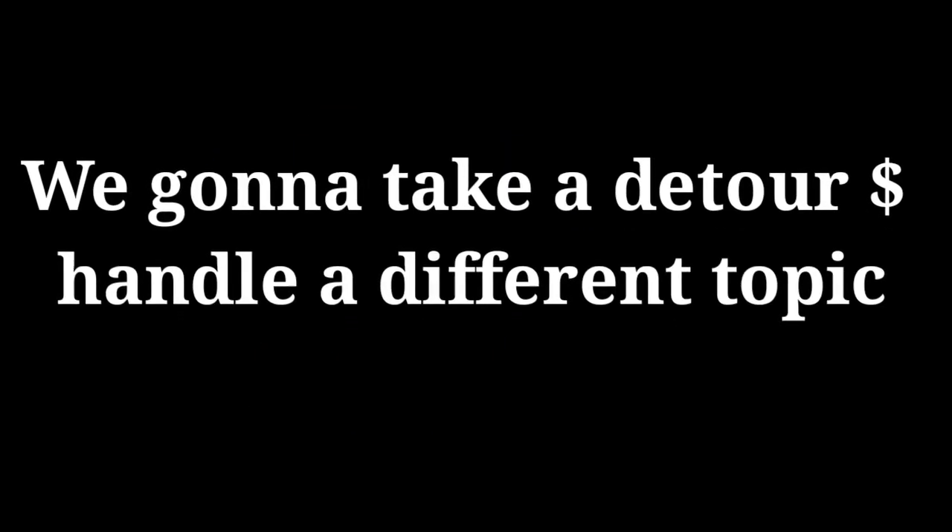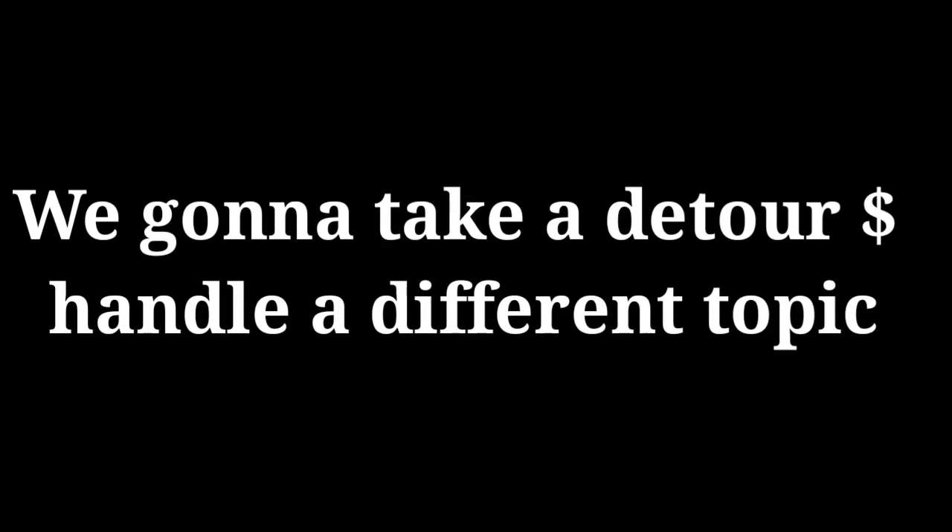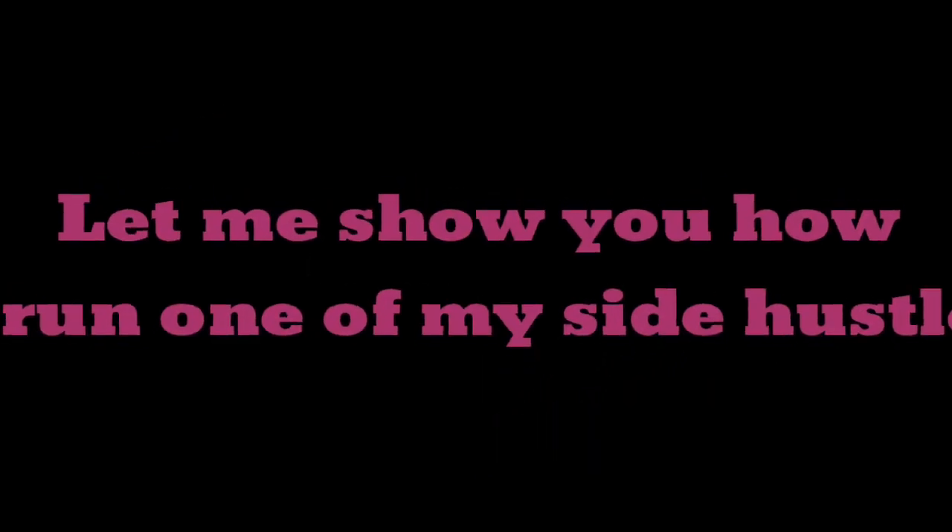Hi guys, Moses Marsh back. I've been out for a while and wasn't in a position to produce new videos, but today we are going to take a detour and handle a different topic on cheap and alternative poultry management that I found out not long ago. Today I'm going to show you how I run one of my side hustles — buckle up and let's roll.